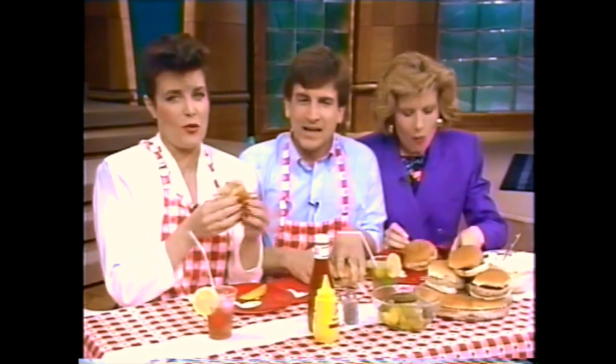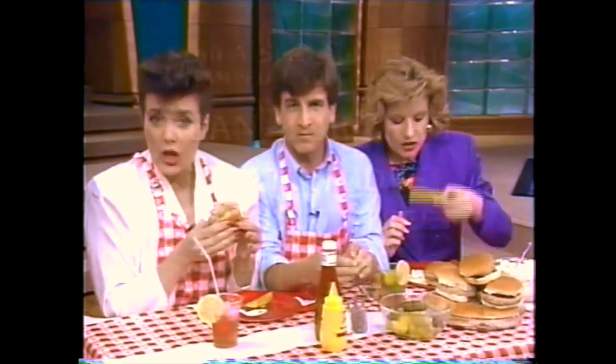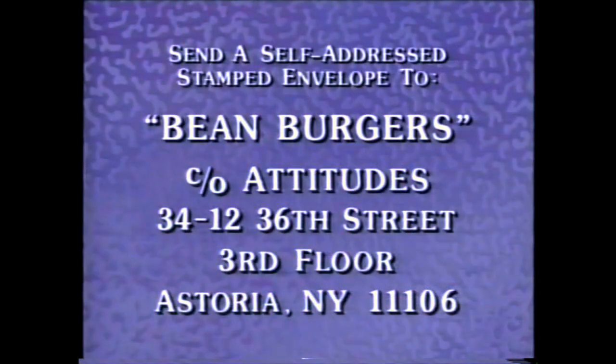If you would like a copy of this recipe, send a self-addressed stamped envelope to Carabattitudes, 34-12, 36th Street, 3rd Floor, Astoria, New York 11106. Or call me in Simi Valley — I'm listed.